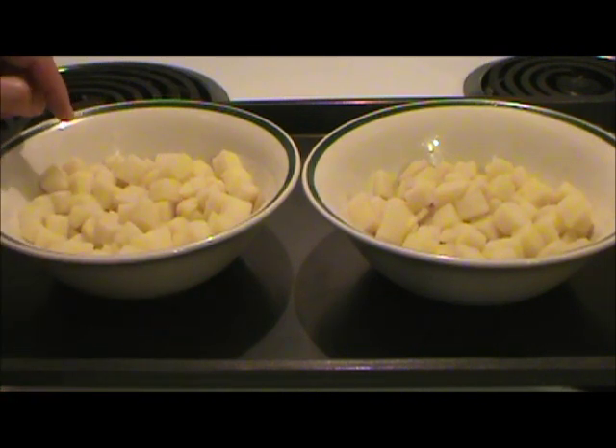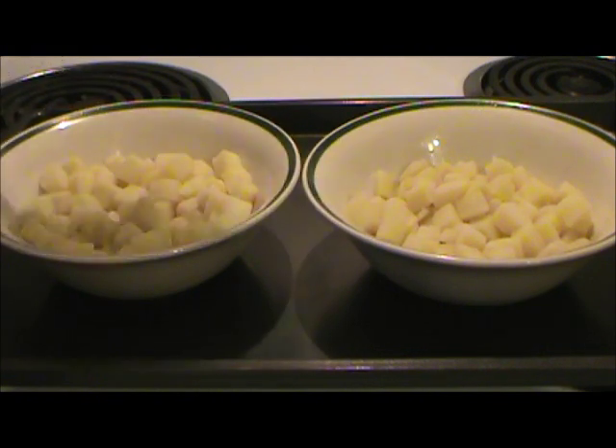So I added one eighth of a teaspoon of pickle crisp to these, and a half a teaspoon of salt to those.